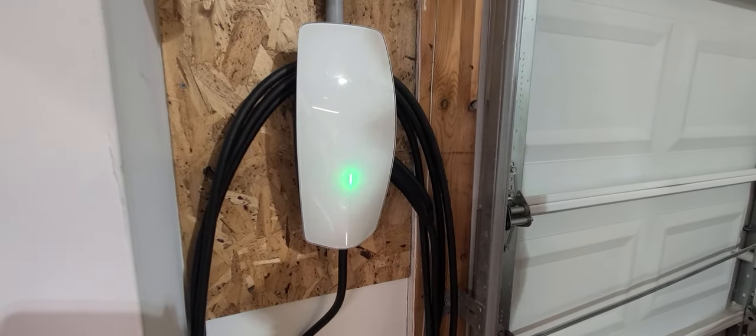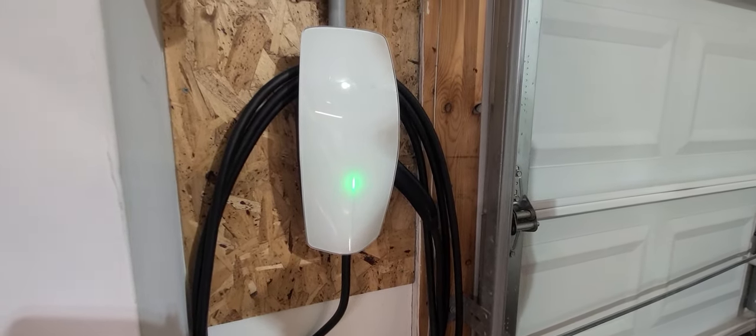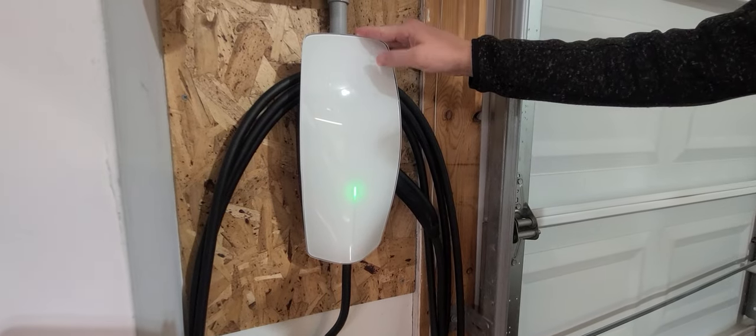All right, folks, this is the process to go about commissioning and setting up your Tesla Gen 3 wall connector.